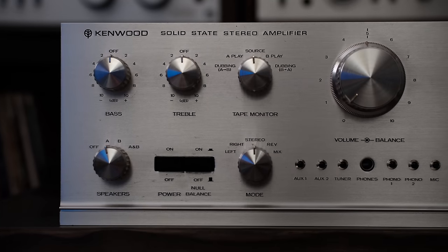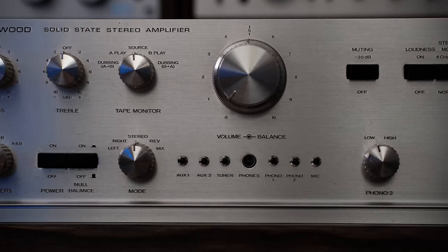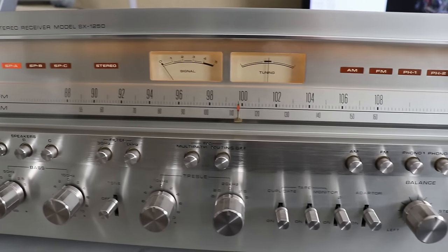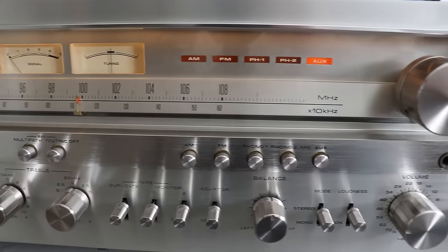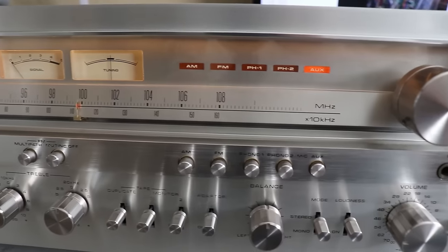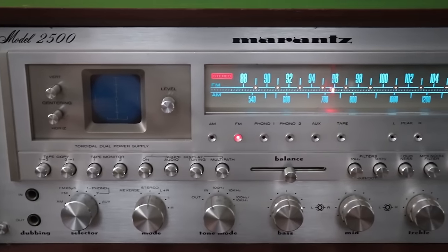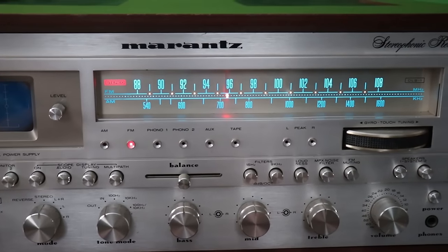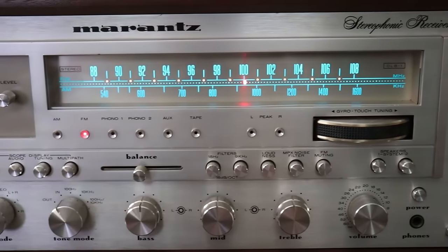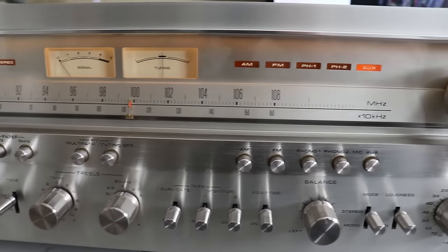If cleaning the controls fixed your issue, go ahead and restore the unit if you're going to, or just button it back up and enjoy the music. But if cleaning the controls didn't fix your issue, now it becomes more complicated. I'll talk about receivers specifically because they comprise three main components — a preamp, a power amp, and a tuner — so it kind of kills three birds with one stone. Many times problems are in one channel or the other, and there's a way to break this down systematically.